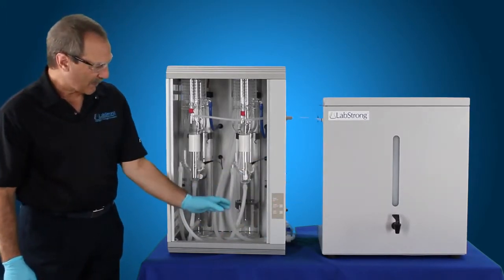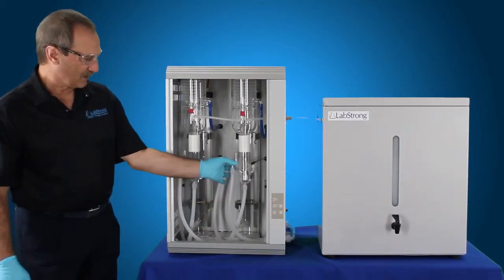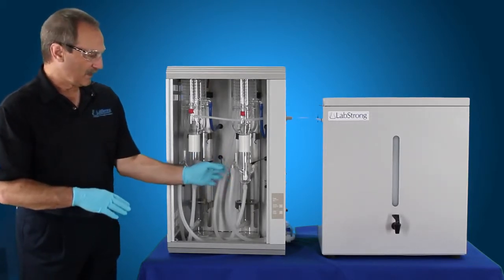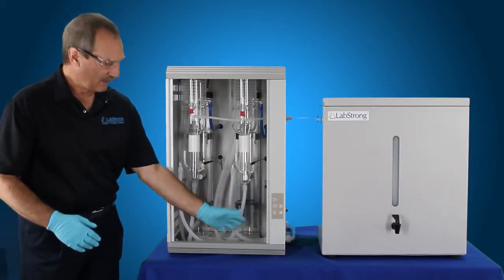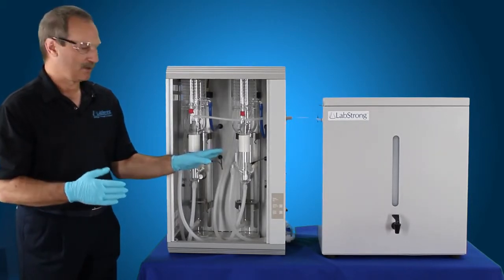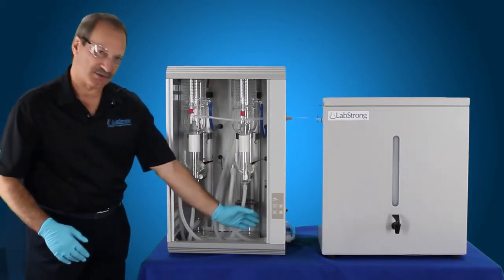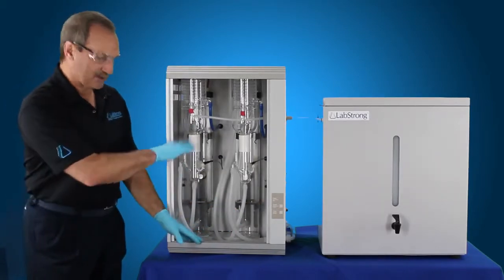Once that's drained out, it times out for four minutes, then it refills both boilers again until it hits the thermistor on each one, then it shuts the fill solenoid valves off and drains the water back out. Once it lets that time out for four minutes, it will refill it back up again — that's the second fill, that's the flush mode. Then that will hit the thermistors, shuts it off, shuts the inlet off, and then lets it drain back out again. That's your second flush. So it flushes it twice after you've hit the clean button to let the solution go out.